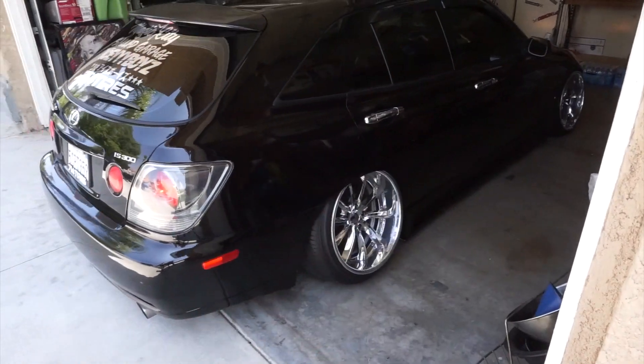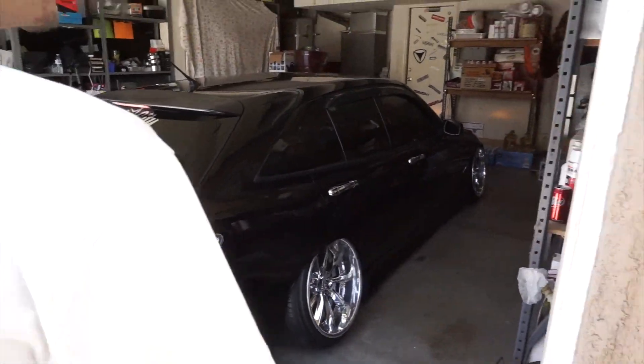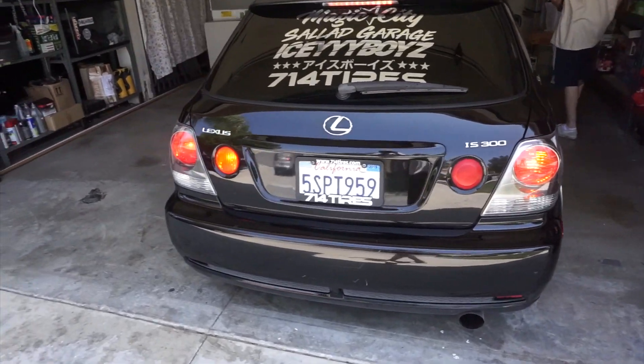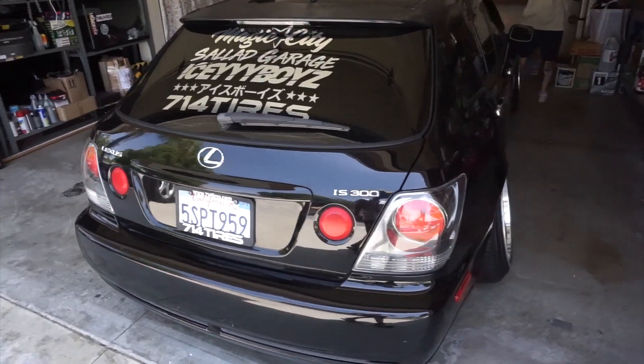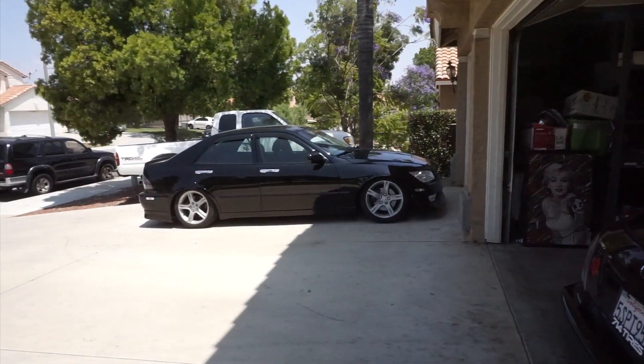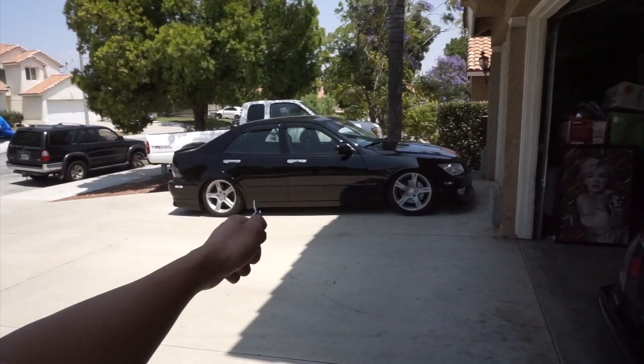Yeah, rip to that paint. But yeah, that's how she looks now guys. Poor sedan - don't worry, I'm gonna get some great wheels for you.